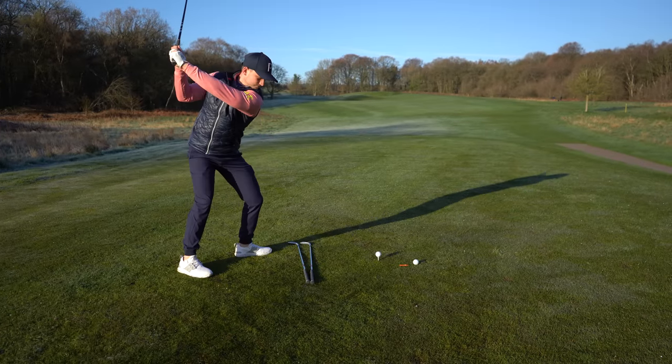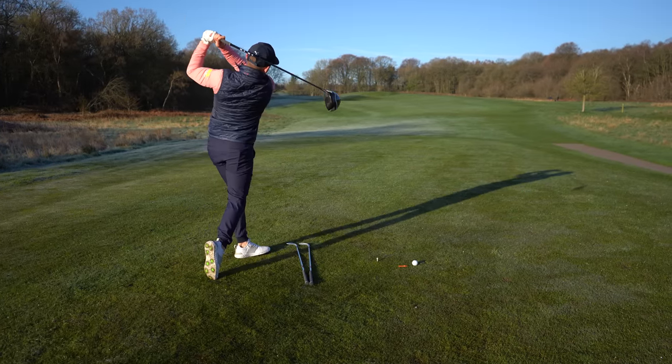That was absolutely nutted right out of the middle! Thank you so much for watching. Don't forget to subscribe to this channel and turn on the bell to never miss any of our free, simple golf tips.